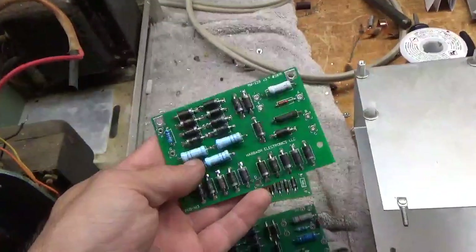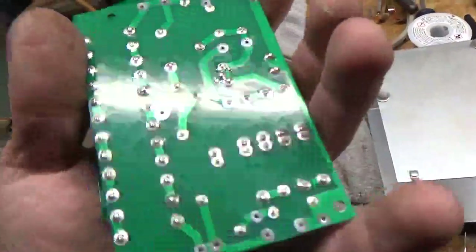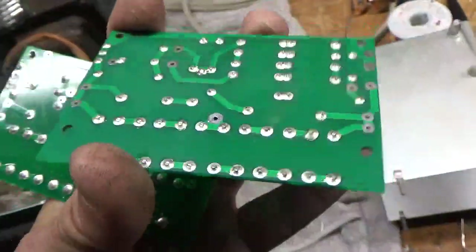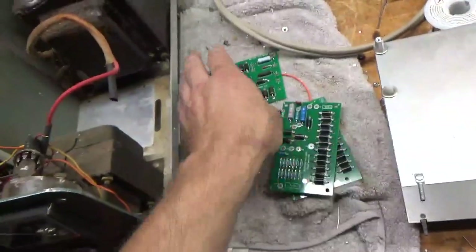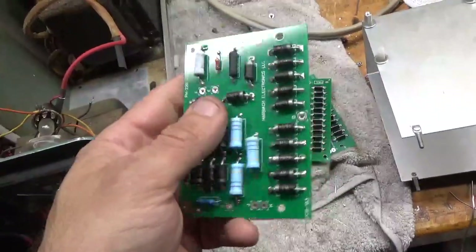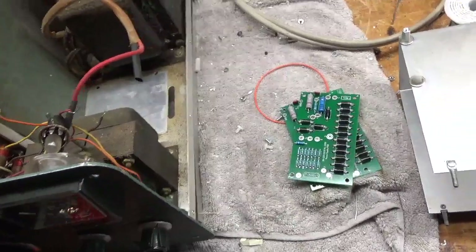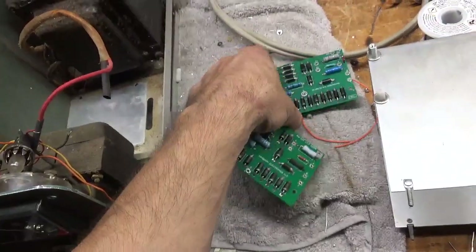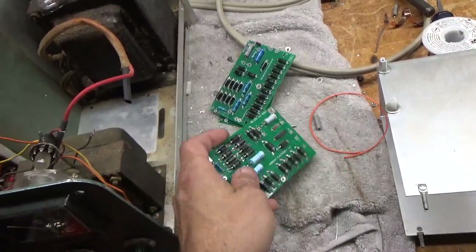So I went ahead and purchased a kit from Harbach, assembled it, and I will install it on here. I'll give these other boards back to the customer — they come pre-soldered and would probably work, but I prefer the Harbach kit and I don't want to take chances with a customer's equipment. I will be using a genuine Harbach board.